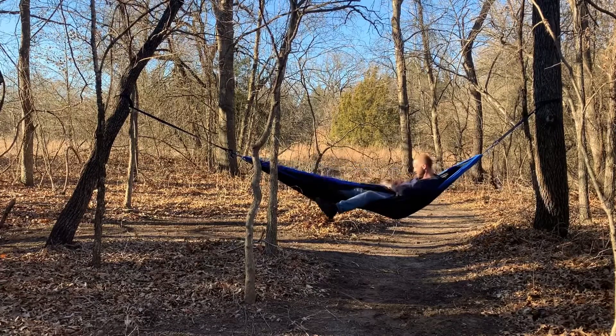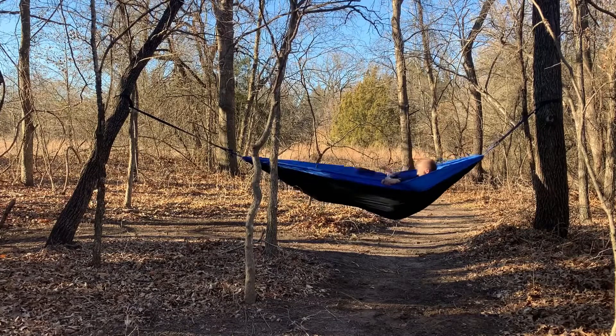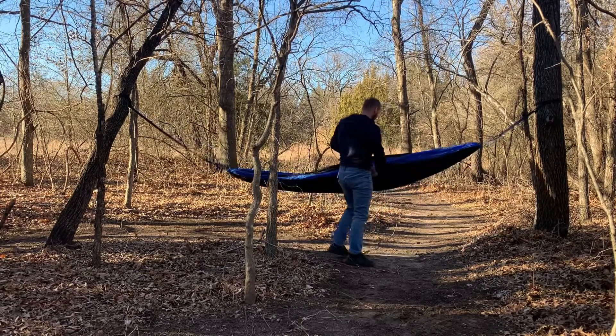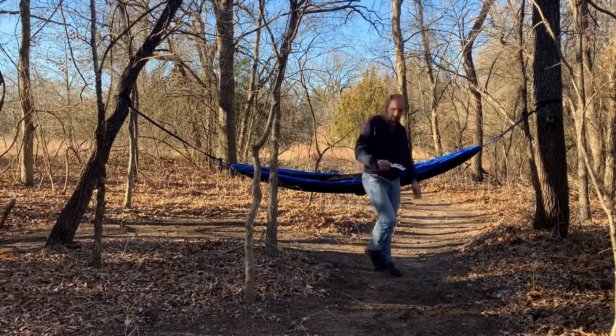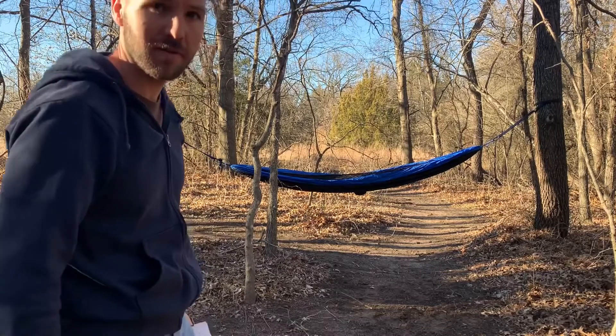There's a lot of extra material — I don't know what's up with that. It holds me! It's set up pretty easily. The straps are long enough to reach between further trees, which is pretty good.